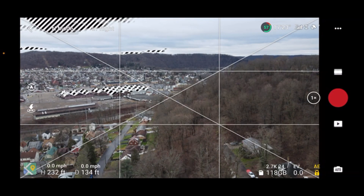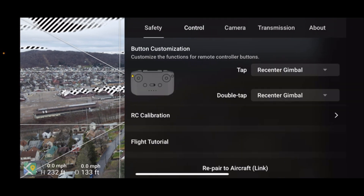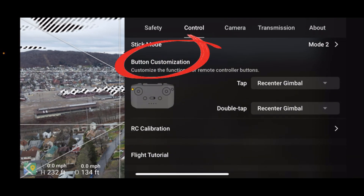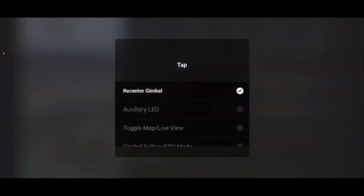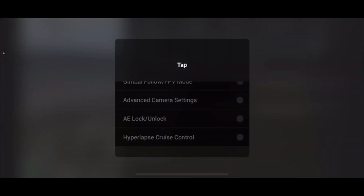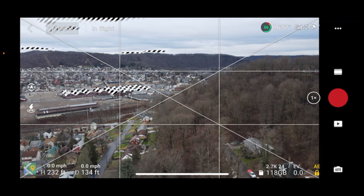Let's try out the new hyperlapse cruise control. To set it up, click on the three dots up top for your settings, then click on Control, then go to Button Customization. I have my tap set for recent center the gimbal. Go all the way to the bottom and you'll see Hyperlapse Cruise Control. Highlight that and close this.